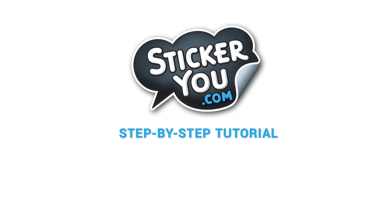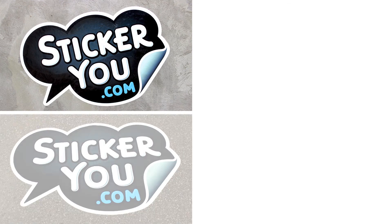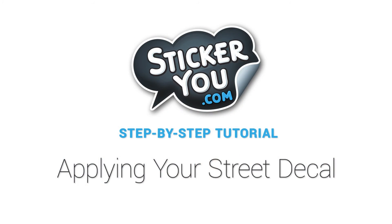Thank you for ordering StickerU's custom street decals. Our street decals are easy to apply on all types of rough surfaces, including concrete, asphalt, stone, and even brick walls. Applying your decal is simple, just follow these easy steps.